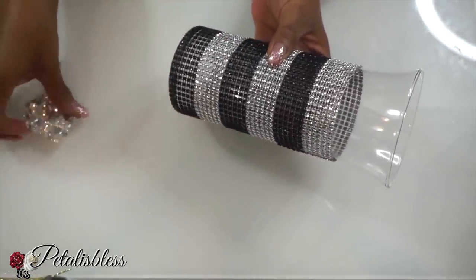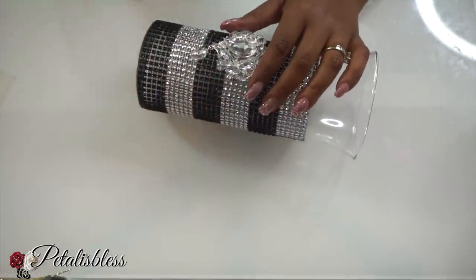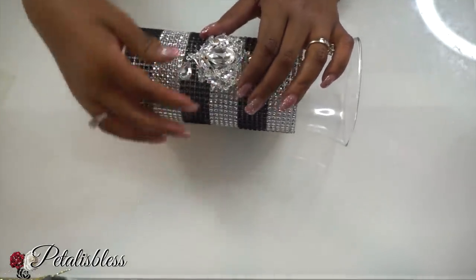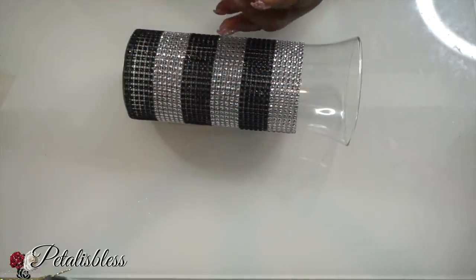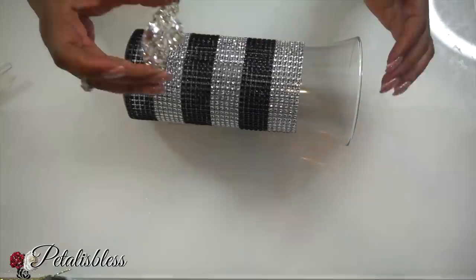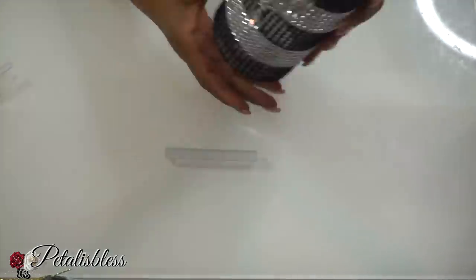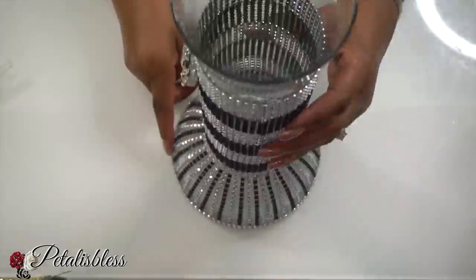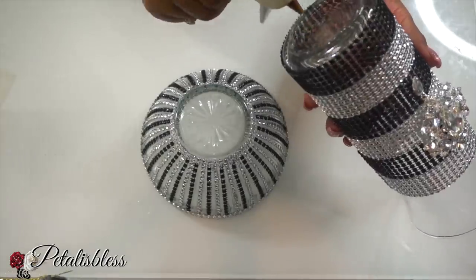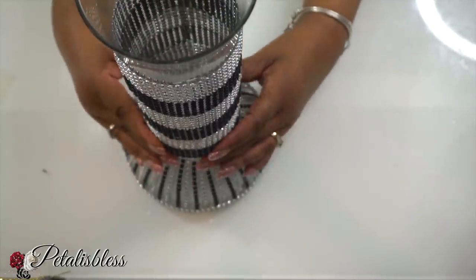All right everyone, now our vase is all done. We're going to use our gem from Totally Dazzled. I love these gems — they make whatever you put them on stand out even more. So we're just going to use the hot glue and glue it down. Now we're going to take our two pieces and glue them together with some hot glue. You can use something stronger, but for this purpose I'll be using just the hot glue to glue our two containers together.